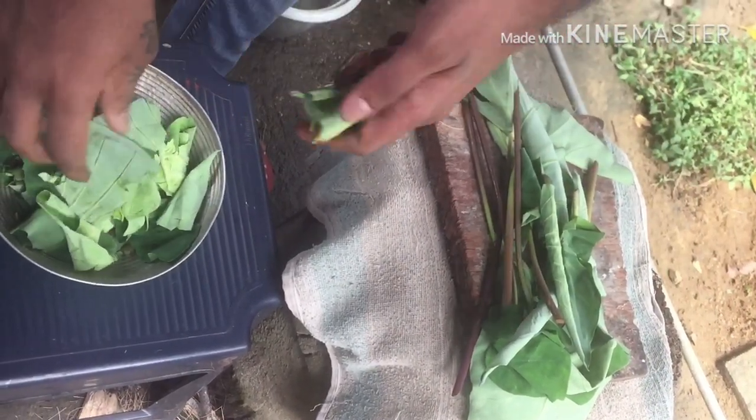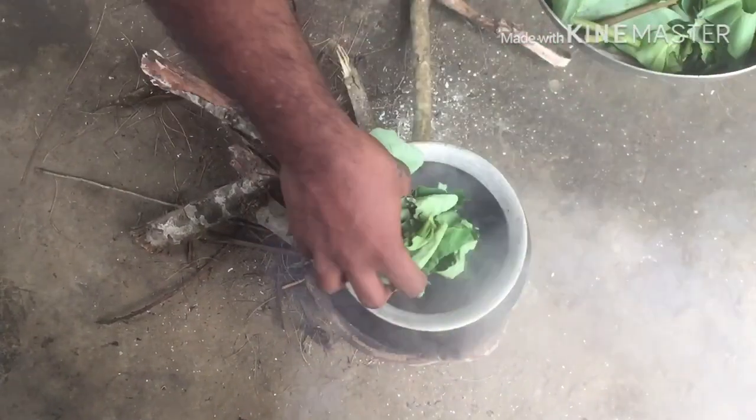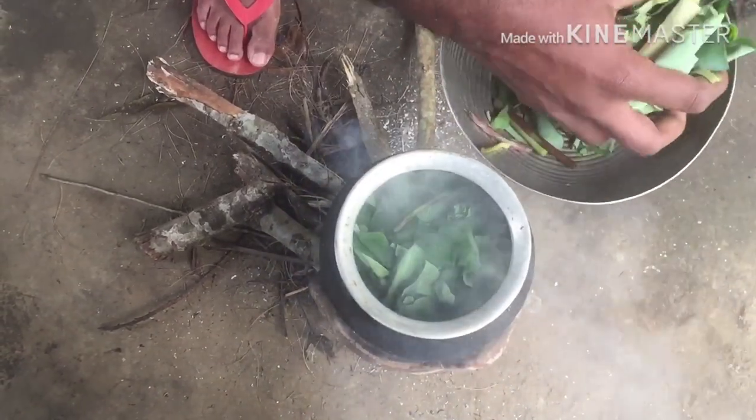Let's go to the top. Let's take a look at the top. I will cut the bottom. Put a little bit of dust.